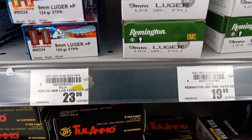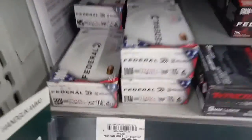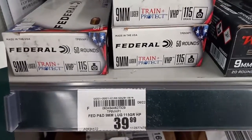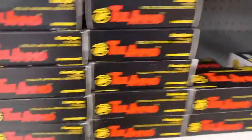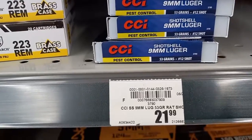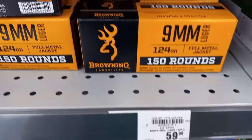$19.99 for a box of 50 Remington — not too bad but not too great either, could be better. Got some of this Protect and Train by Federal, something you use for practice and also defense, 50 rounds for $39.99, not bad. Got some Tula ammo, $17.99 for steel case, and $21.99 for 9mm. Got some Browning 50 rounds for $15.99.